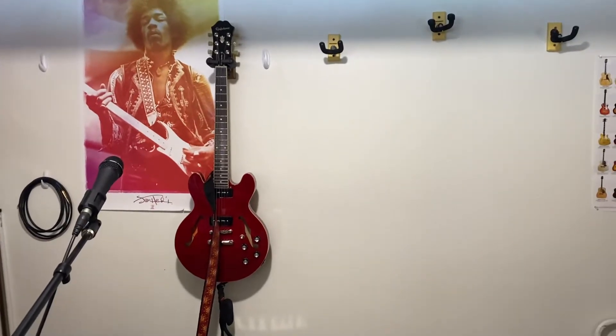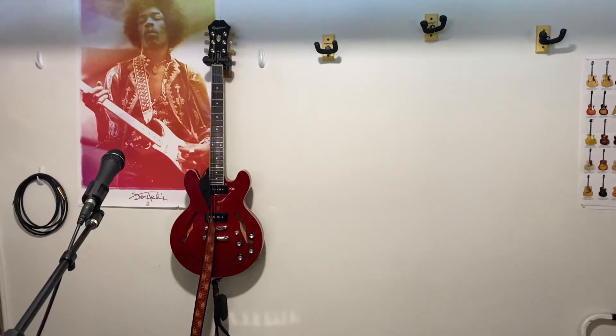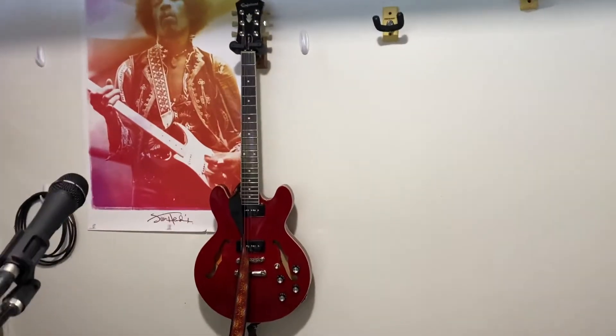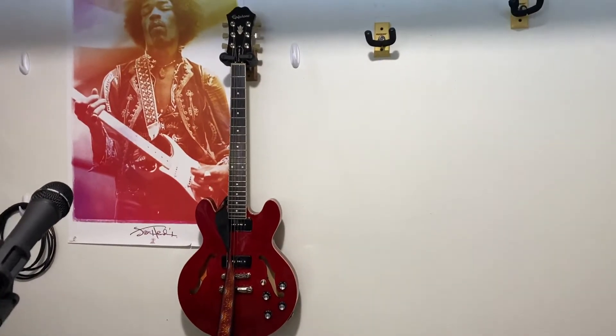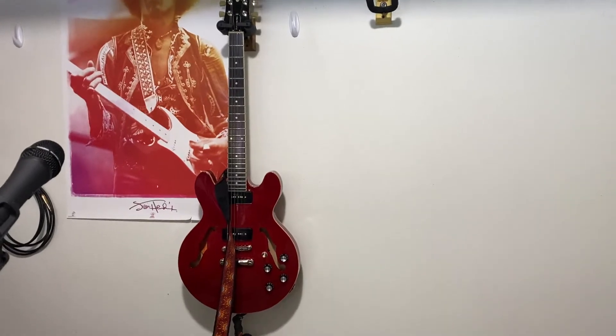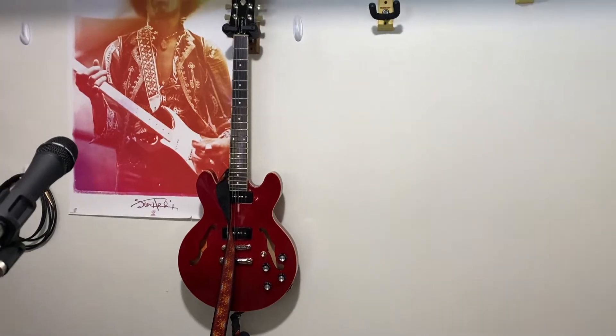So there you see the Epiphone 339, which is standard — stock — except it's got a pair of noiseless Kevin P90s on it, aftermarket upscale tuners, and the electronics are a little different.